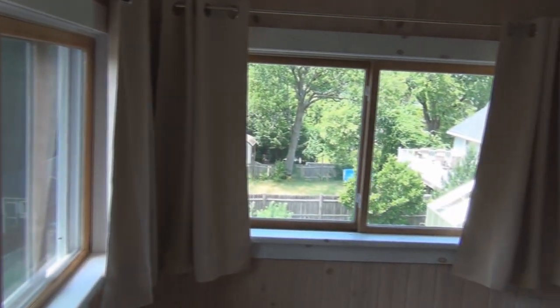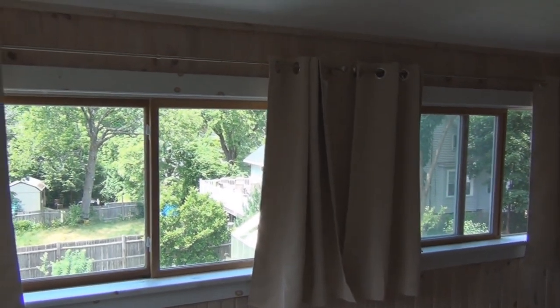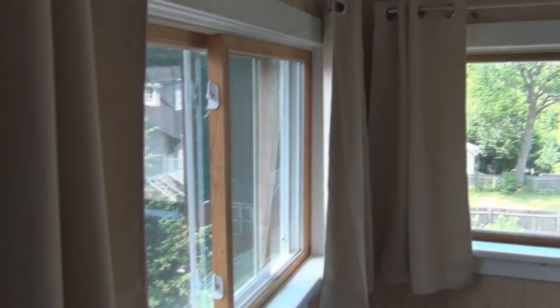I've got all the curtains up. This is what it looks like with them off to the side — let me close them.